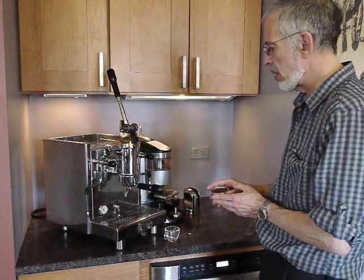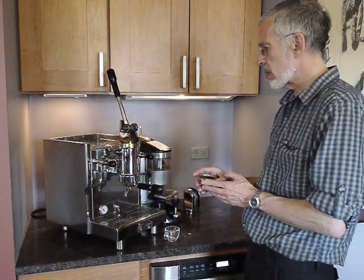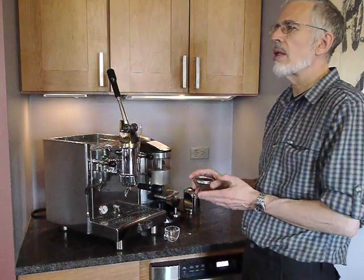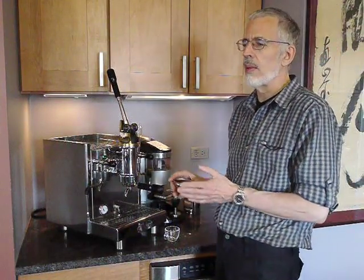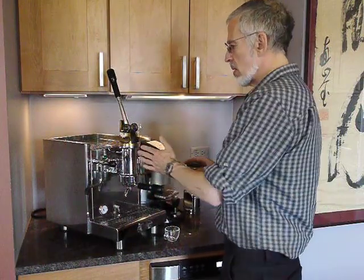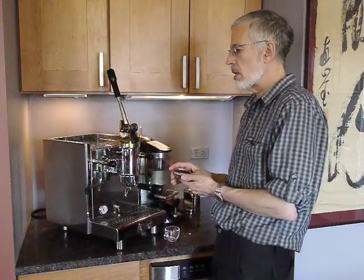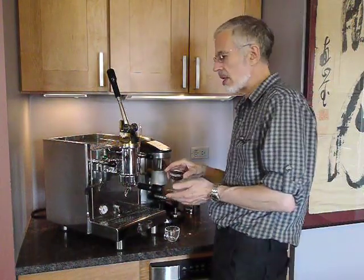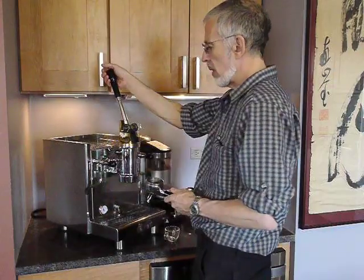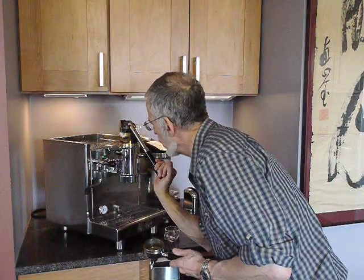I've pre-ground this basket. It is set to a grind that would, on a conventional machine, run at around 12 and a half grams — a very fine grind. Because of the pump-lever combination, this machine has a huge amount of punch, so the same grind requires a fill of about 17 grams. We're going to flush the group as we do on an HX machine until the boiling stops.